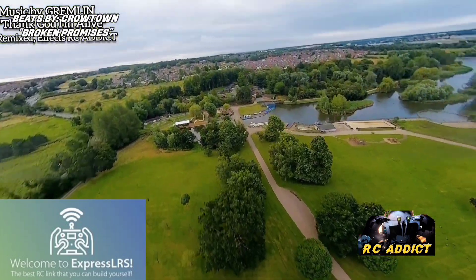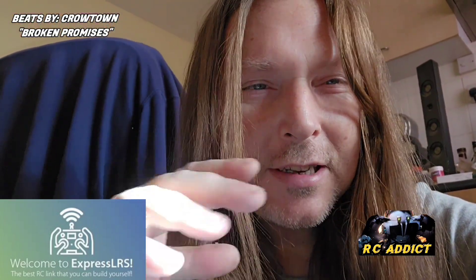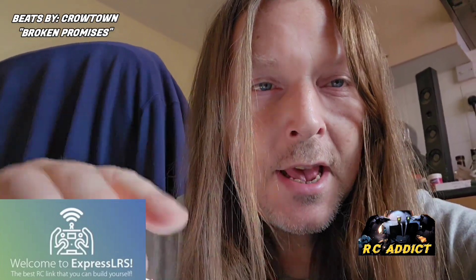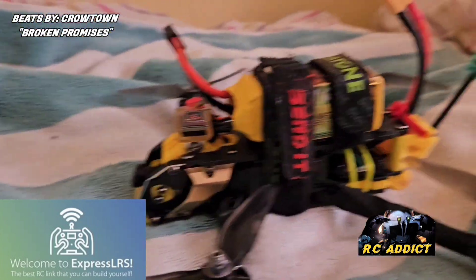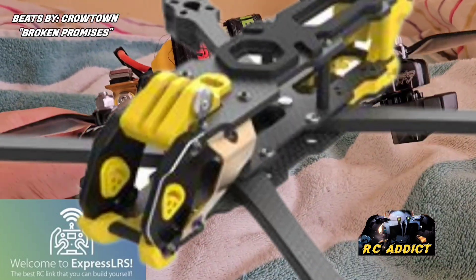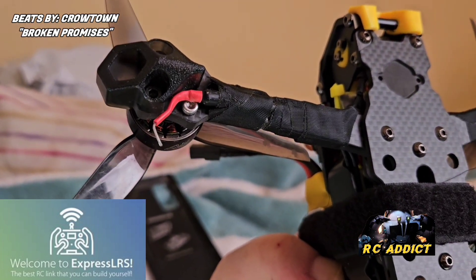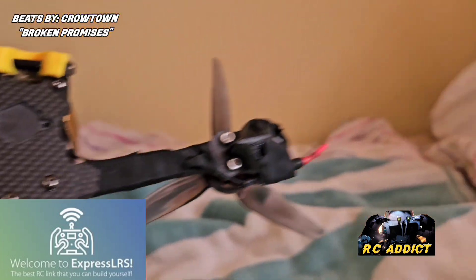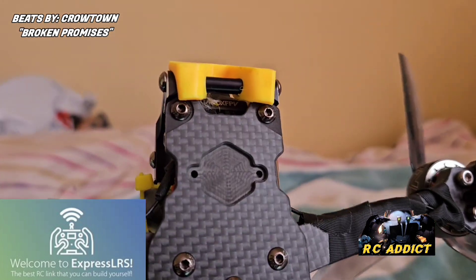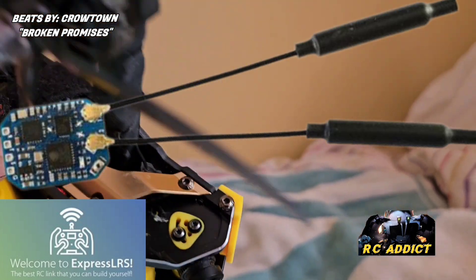I'm going to show you something absolutely mental. This is my latest build — it's the Speedy Beat Mario 5-inch. What you're here to see is that there's one antenna, there's the other antenna for the ExpressLRS, and the receiver is obviously in there behind that. You can't see it because of the air ducts.